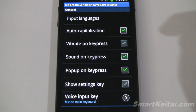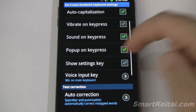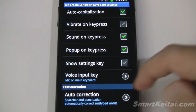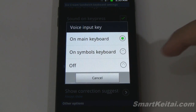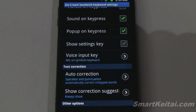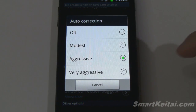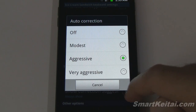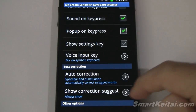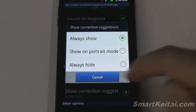And there are various options: auto capitalization, vibrate on key press, sound on key press, pop-up on key press, show settings key, and voice input key. Right now I have it on the main keyboard — let's go ahead and put it on the secondary keyboard. You can also disable it. Auto correction — I have it on aggressive, but you can disable it or set it to modest or very aggressive as well. Show correction: always show, show on portrait mode, or always hide.